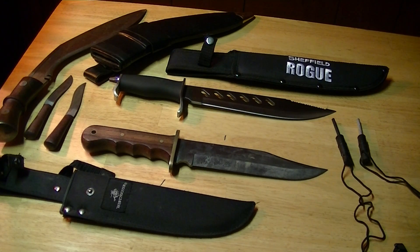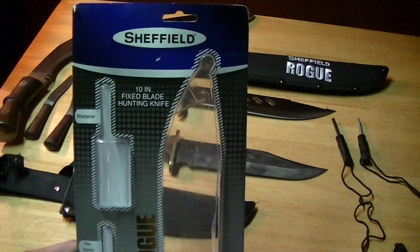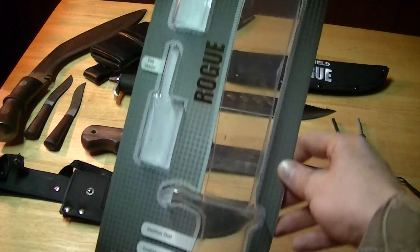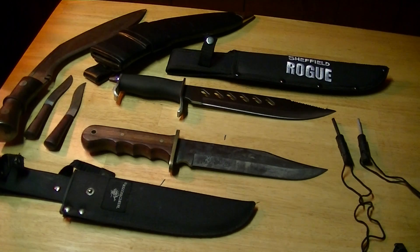Sean here with Spirited Wild Wings. What we have here today is the Rogue knife made by Sheffield. I've got the packaging here — it's a 10-inch fixed blade hunting knife. You can pick it up for about $20 at most sporting goods stores; we got ours at Walmart.